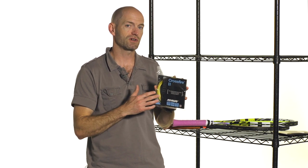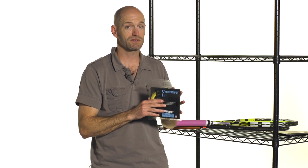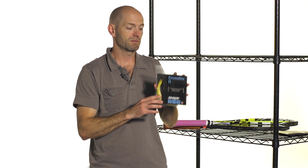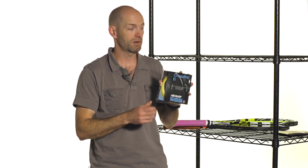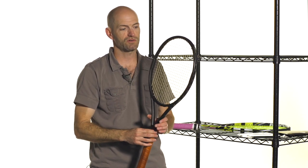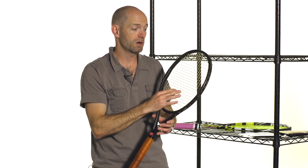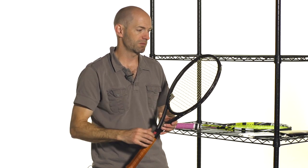Kevlar strings were really popular with college players back in the day because we were all just trying to hit the felt off the ball and hit it as hard as we could — we needed to keep it on the court and we needed something durable. Kevlar strings have kind of fallen out of fashion. This is Crossfire 2 from Ashaway, just because of the prevalence of polys. Polys offer a little bit more forgiveness, but if you're still struggling with control and you've tried polys, this stuff will make your string bed play very firmly and very dead. I have a set in here — the main strings are the Kevlar strings and the cross strings are a softer multifilament string just to add some comfort to the string bed. I strung this one down at 45 pounds — very low — just because it's such a stiff material, really trying to open it up a little bit and make it more forgiving.